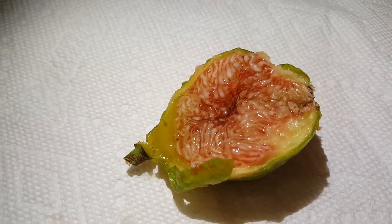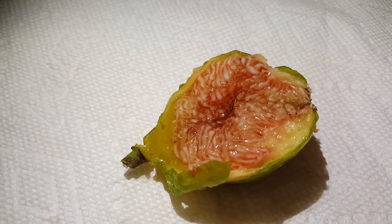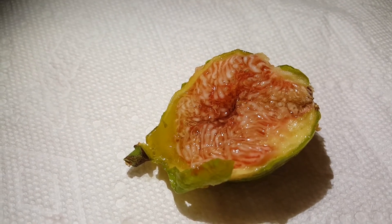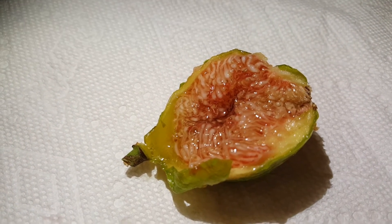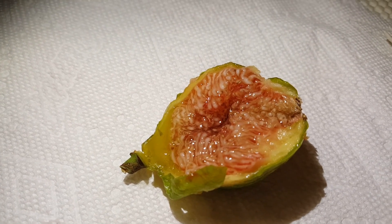I can see why people like it and it's very early. This one didn't get a head start and it's July 12th and it's ripening. Desert King Breba — pretty nice fig. I'm PA Figs. Have a good night.